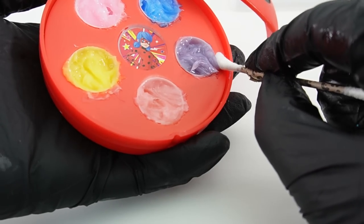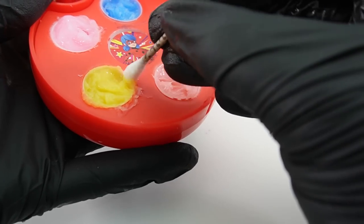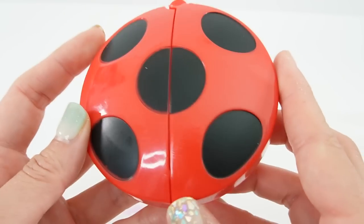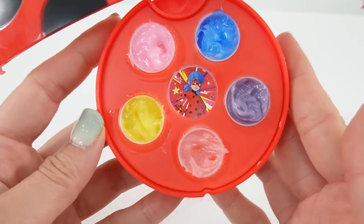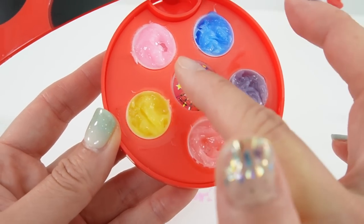To clean up I'm going to use some q-tips. All right everyone, we are done! Here is our compact — when you open it we have the five different colors we made today. Aren't they beautiful? We have blue, purple, red, yellow, and pink.